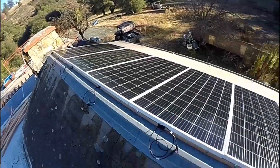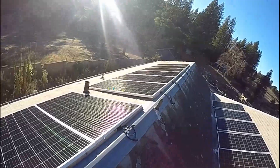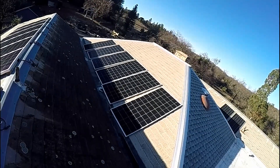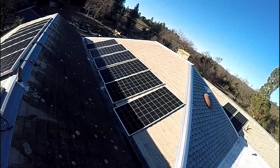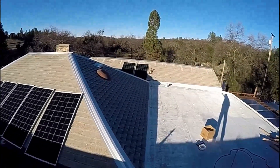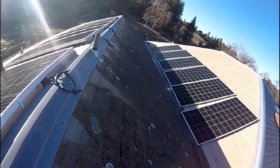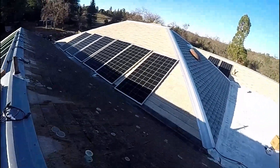The 12 panels here are wired in series and parallel in conjunction with these eight panels — you can see six here and two back there — and they'll be on this roof, raised up a little bit.